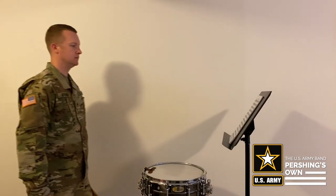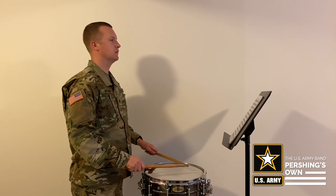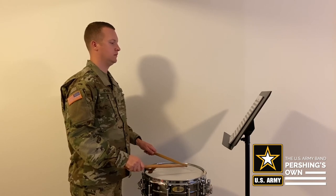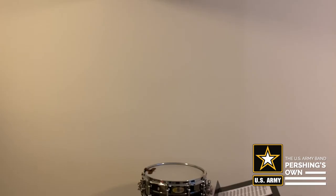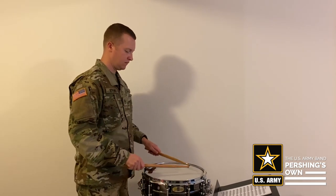Lastly, set up your music stand directly in front of your snare drum. If you're performing in an ensemble, the music stand should be as high as it can go, as long as you can see over it and at the conductor. If you're performing a solo, you should have it as low as you can, but still allows you to comfortably see your music.